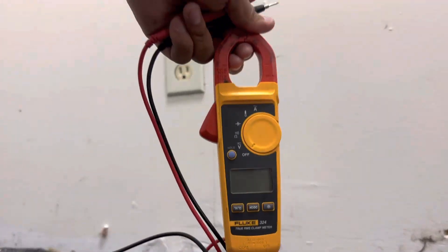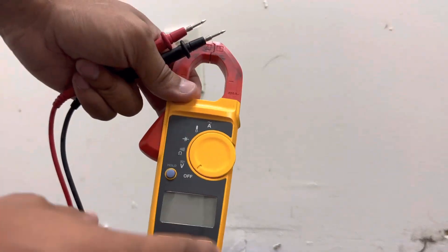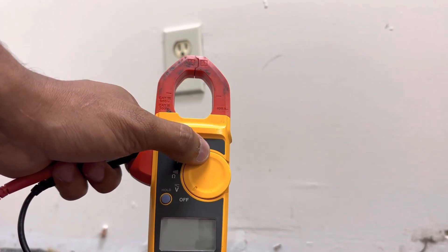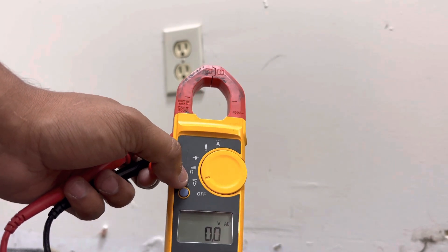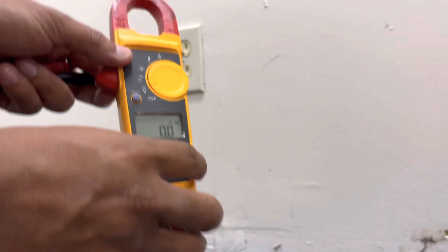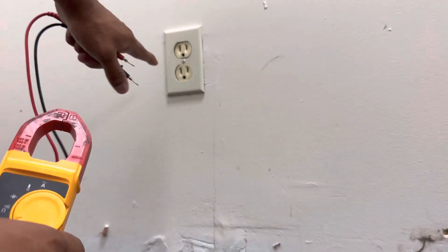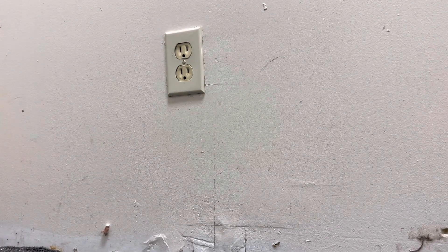Hey guys, thanks for coming back. Today I'm going to be showing you how to use a voltmeter to check voltage. First thing you want to do is turn the dial to V where it says voltage. You want to make sure it says AC voltage — if we're going to be checking an outlet, you want to be on AC, alternating current.